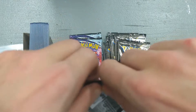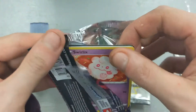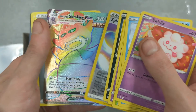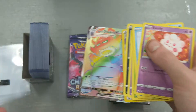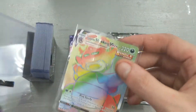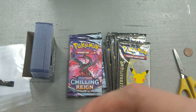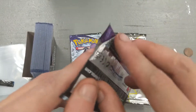Now we got three packs of Chilling Reign. And I think I might have seen Galarian Slowking V-Max - 207 out of 198, so there's a rainbow rare card on our first pack of Chilling Reign. This is turning out to be a good ETB. That's a $10-$20 card right there, that'll make up for the lack of hits in the chest that we opened.